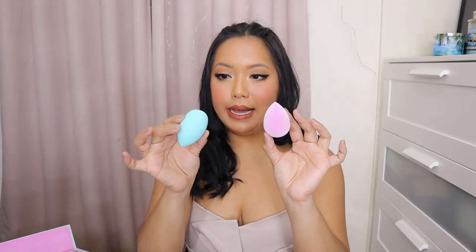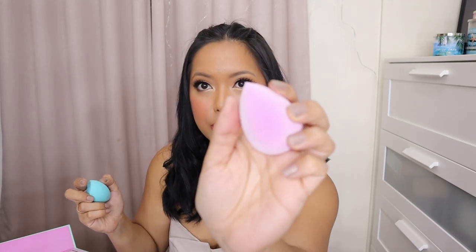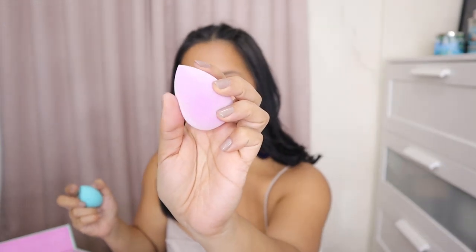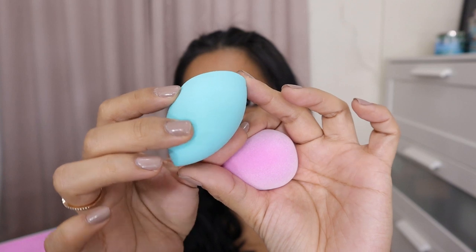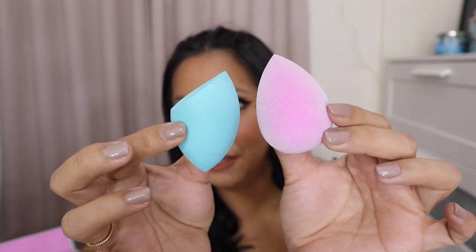Difference in texture agad. How do I explain this? Ngayon lang ako nakafeel ng ganitong sponge. May texture siya. This is the teal or mint sponge. So that's the difference between them. I'll be doing a separate video for the sponges para mas dedicated talaga yung first impression review ko.